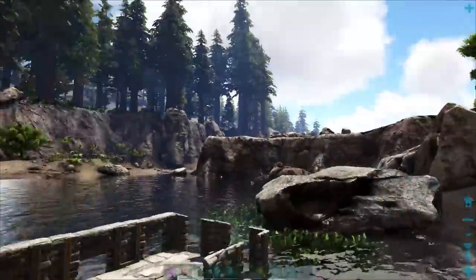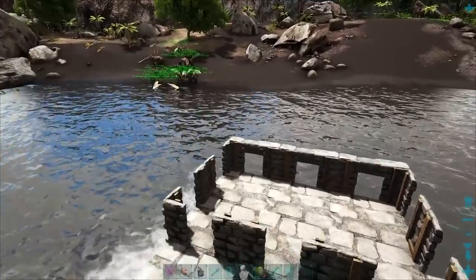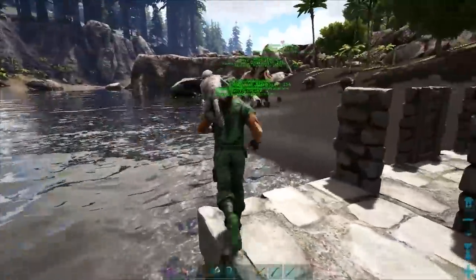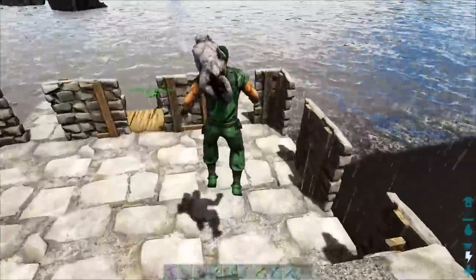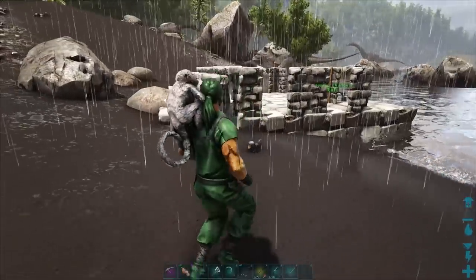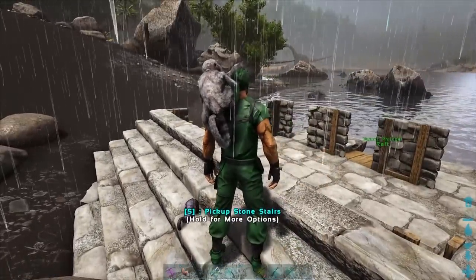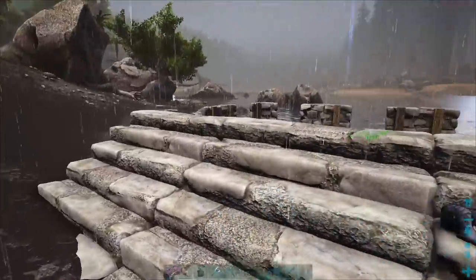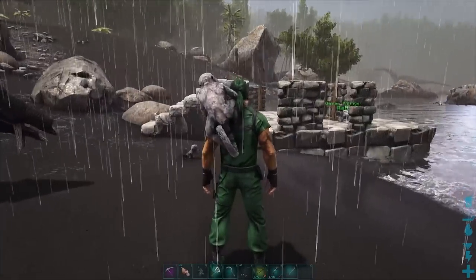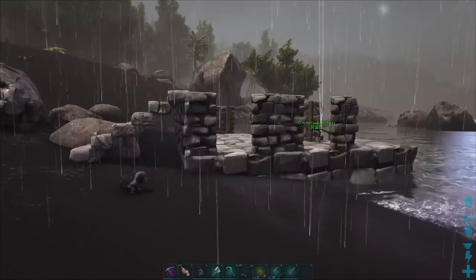Now we can take this raft and just drive it around wherever we want. Wherever you want to tame something, all you do is go right up to the edge of the water and beach it. That way it creates a ramp that you and whatever you want can run right up. You run right through it and you can knock out whatever you want. These are great for thylas and dire bears and other tames like that. If you want to use it for allos and stuff, just add an extra layer of doorways and an extra layer of stairways.